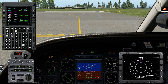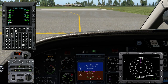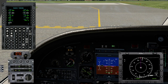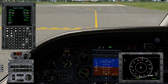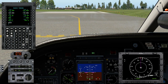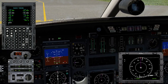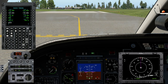Contacting tower — switching to 118.5: 'Tacoma Tower, Sky 56 holding short at 17, ready for departure.' Tower: 'Sky 56, wind calm, runway 17, clear for takeoff.' Readback: 'Clear for takeoff runway 17, Sky 56.' Setting up departure frequency 133.65 in standby for COM1. Making a right turn out to intercept first leg to CARO intersection. Full power, rotating at 96 knots, maintaining centerline.